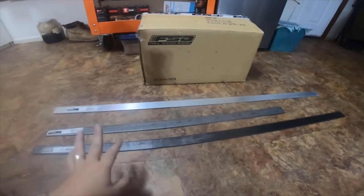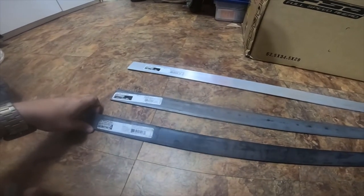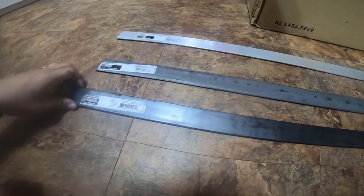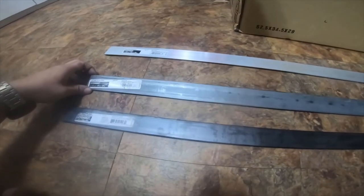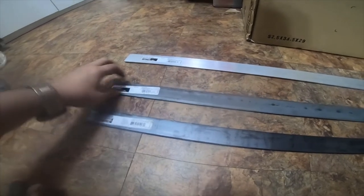So I picked up a couple pieces of steel and a piece of aluminum from Home Depot. One is a one-and-a-half inch by 3/16th inch thick by 48 inch long flat bar — mild steel. I also got a flat bar plain steel, one and a half inch by one eighth inch by 36 inch long.